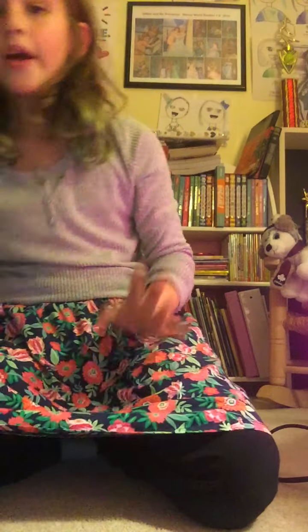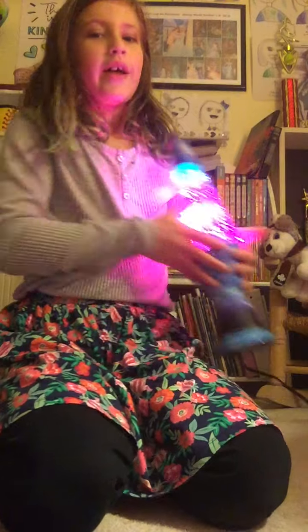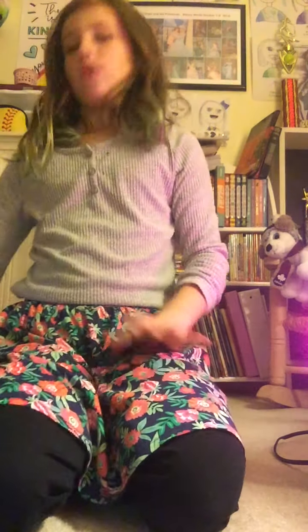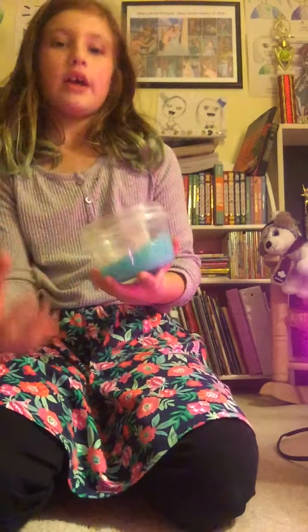I'm going to show you guys my love lamp. Let's get it. So let's get this started. I'm going to do slime — I'm going to do Elsa. Oh my god, I have my microphone over there.